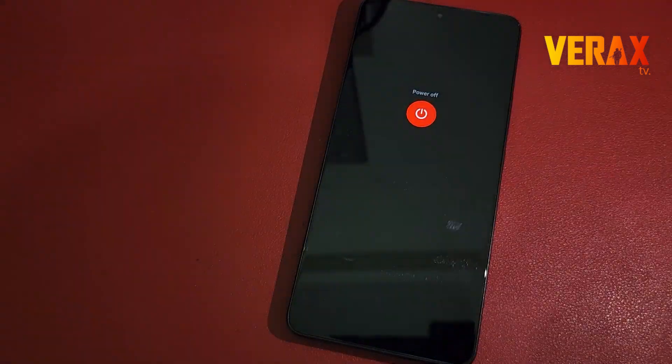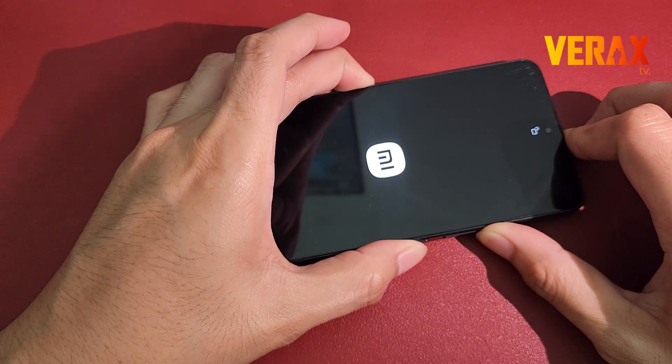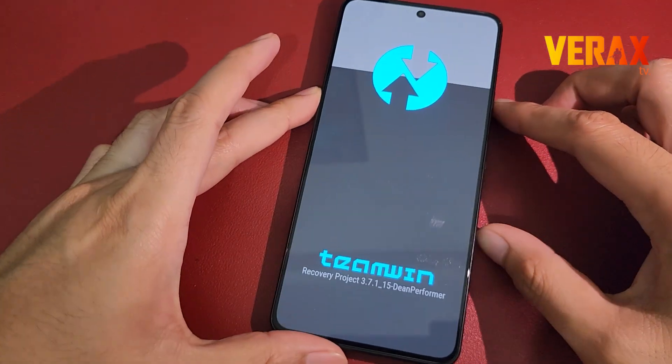Once downloaded, power off the device and reboot to custom recovery by holding the power button and volume up simultaneously until you see the TWRP Recovery logo.